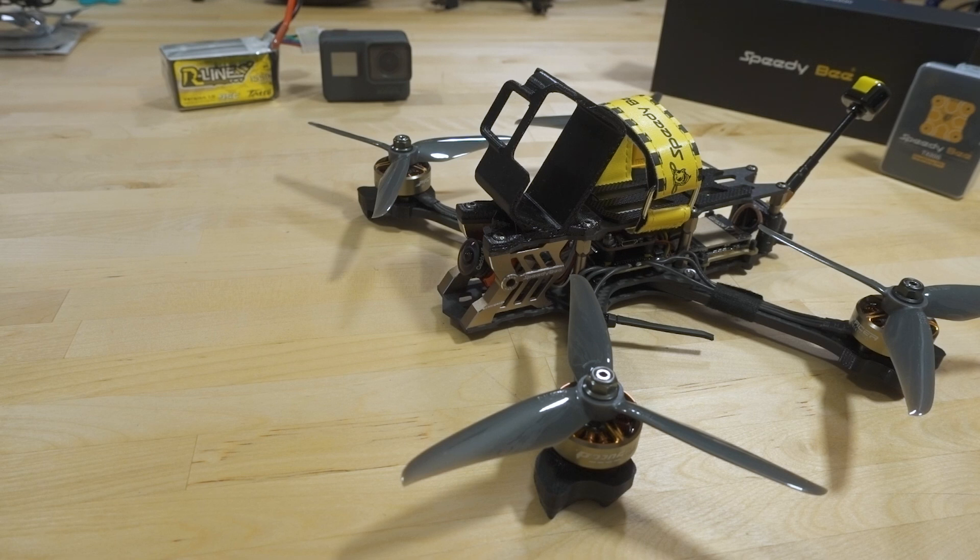In this video we're taking a look at the Speedybee V2 frame. I did a frame review a couple weeks ago. Now we're going to go into the details of the build and how I put it together, and also the flight performance and my thoughts on the way this particular frame flies.